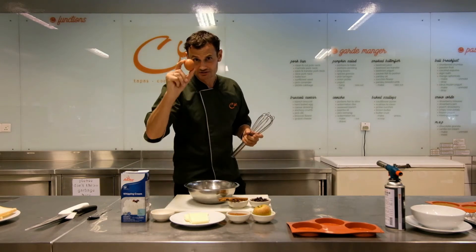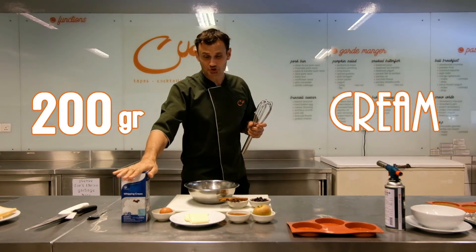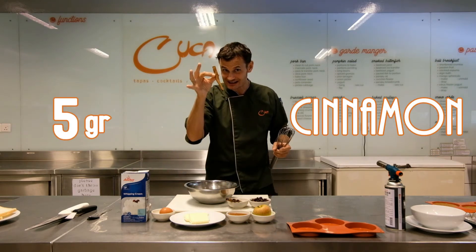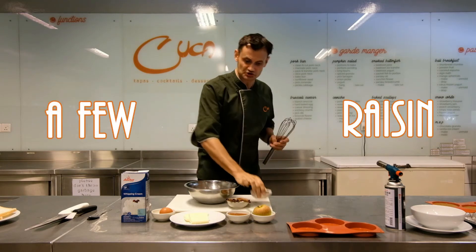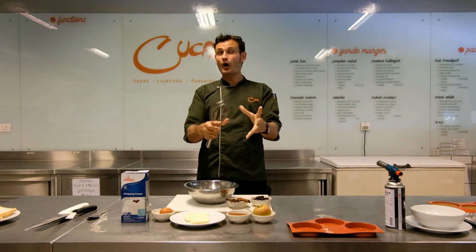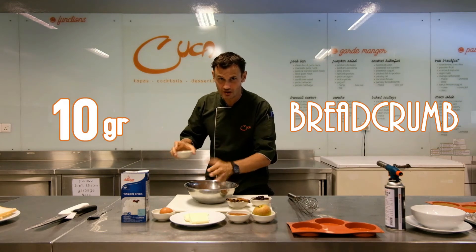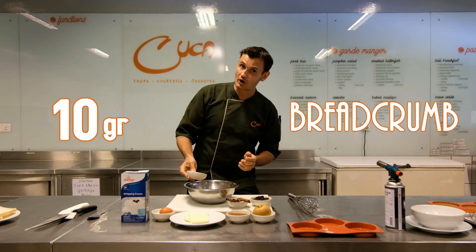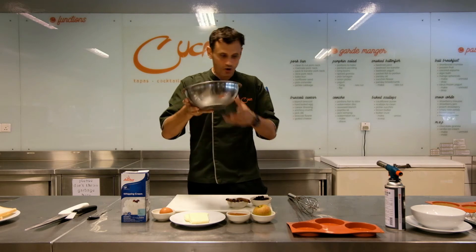Then we add 300 grams of eggs — about six eggs — 200 grams of cream, 100 grams of melted butter, 5 grams of fresh cinnamon, and a few raisins. Mix it all together and you've got this watery goo. To this mixture, add 10 grams of breadcrumbs per 100 grams of goo — that's 10% breadcrumbs. This becomes your base for the French toast.